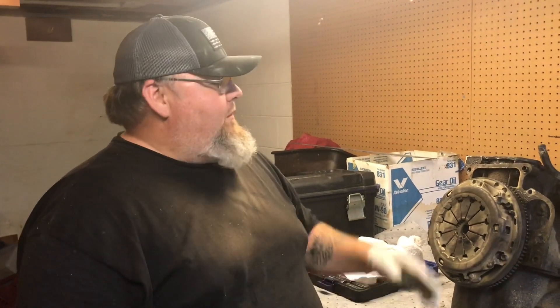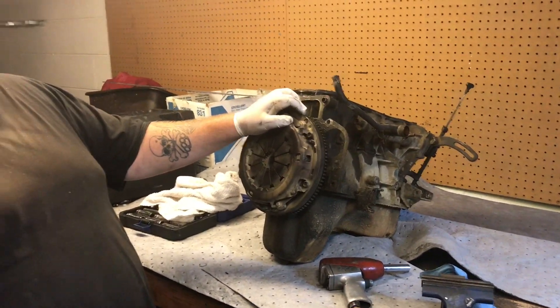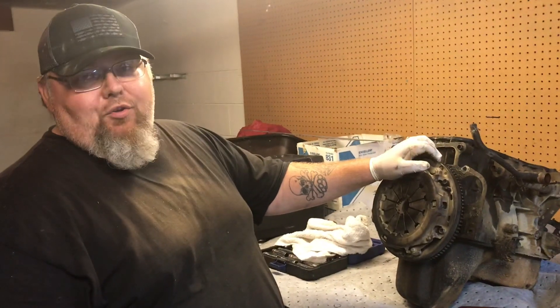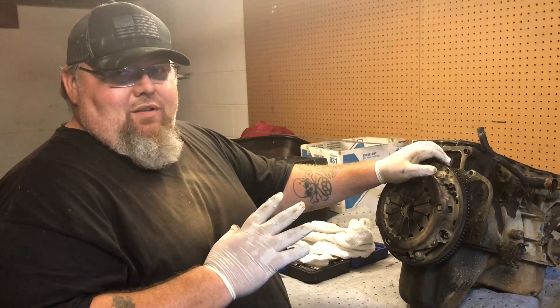What's up guys? John here with Rocky Top Off-Road. I'm here with Adam and Chase. What we've got here today is our 1.3 liter motor out of our white Tin Top Samurai. Last weekend on the trail, this thing used five quarts of oil in about three hours, all of it going right out the tailpipe.